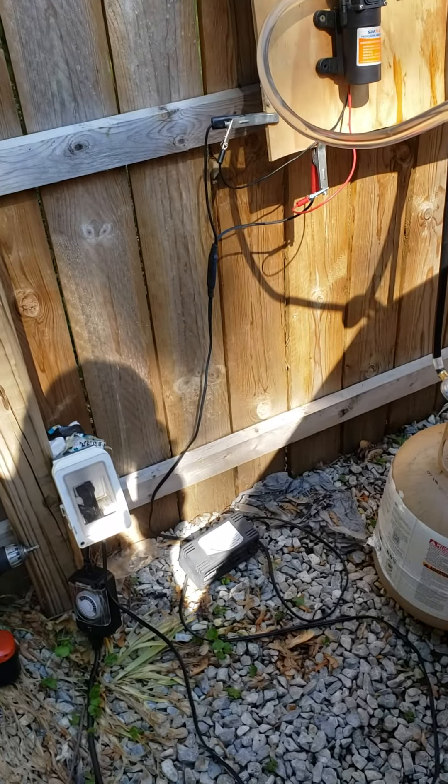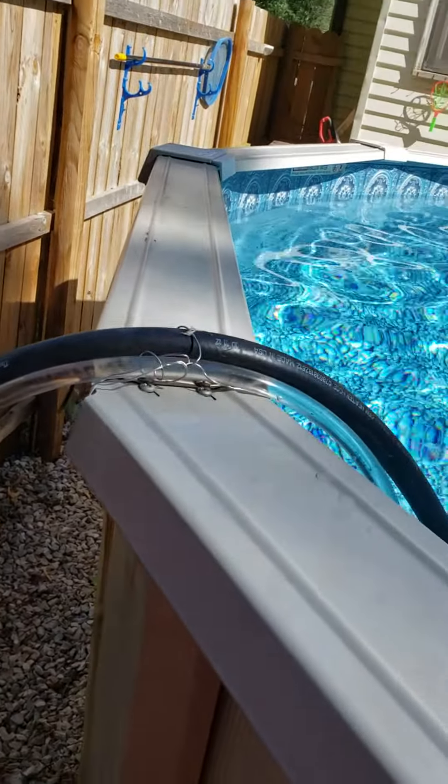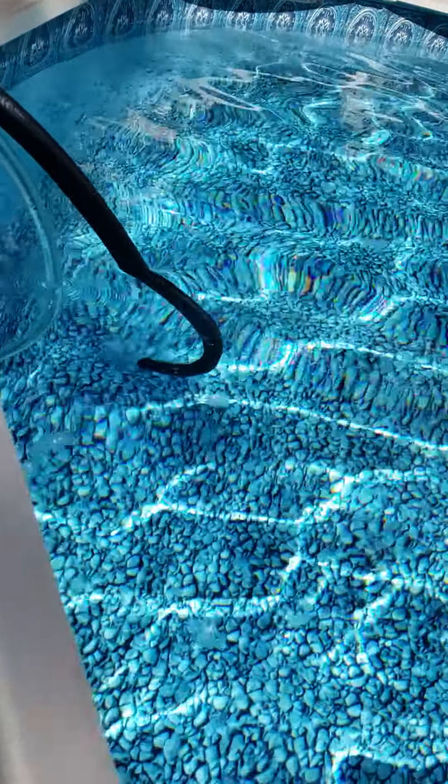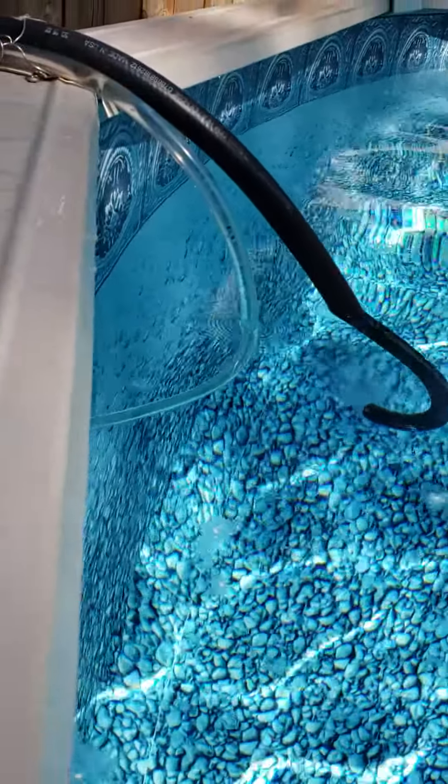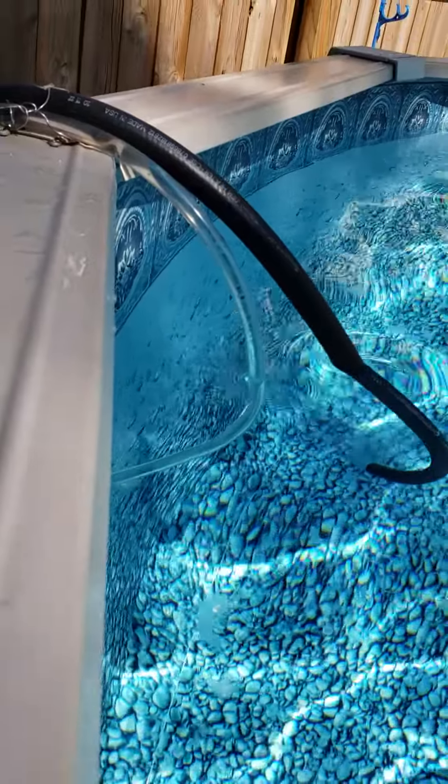I just got cables hanging around and a propane tank. Got water hose coming in and out. The white one is cold water going in, the black one is hot water going out.